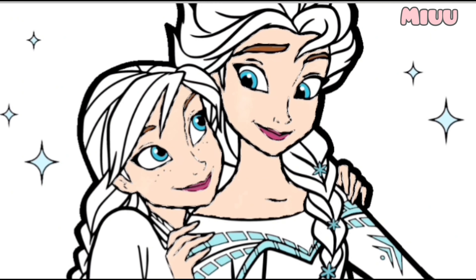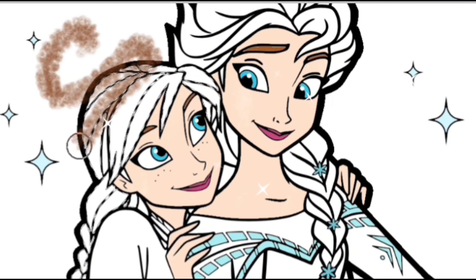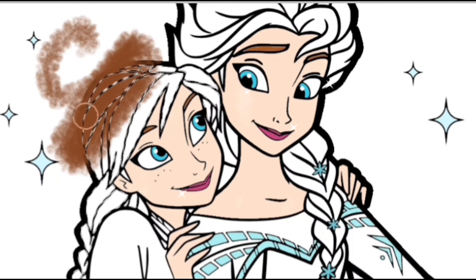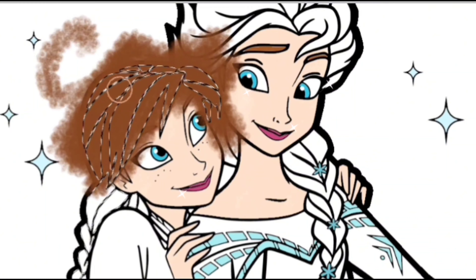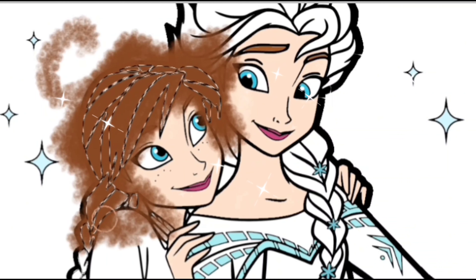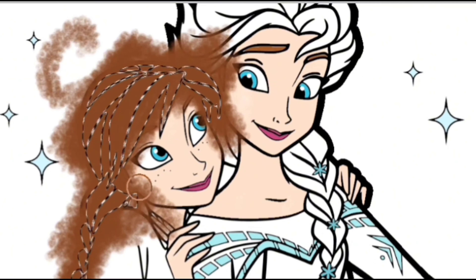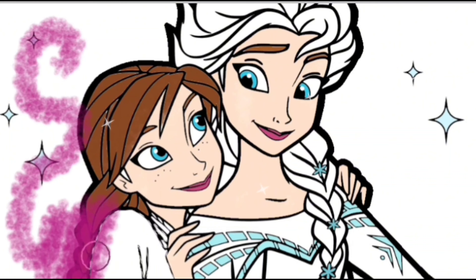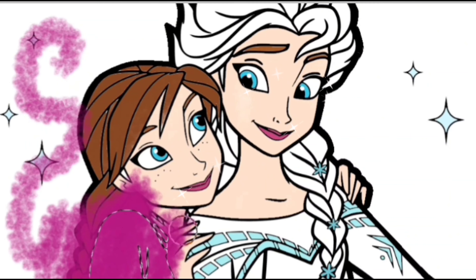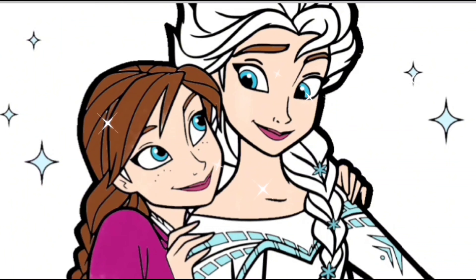After this, I will put brown color to Princess Anna's hair. Princess Anna has beautiful hair. And now, we will put purple color for Princess Anna's clothes, and a little red for the neck clothes.